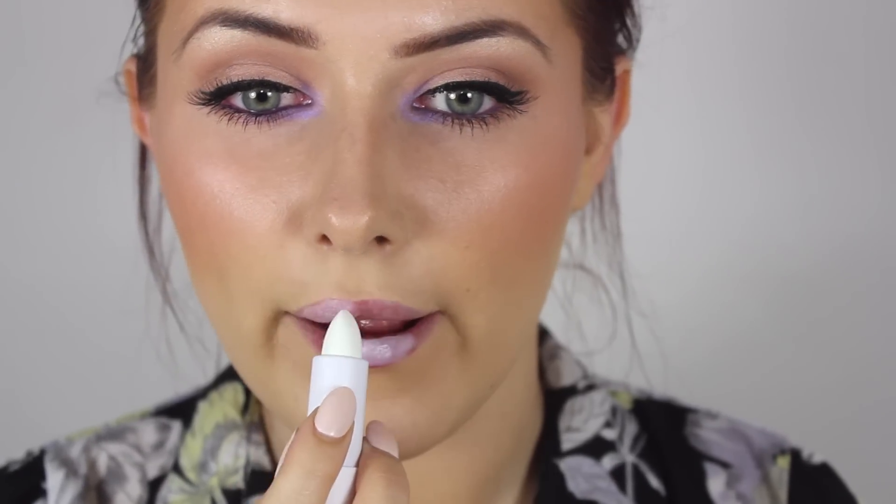For highlight, I didn't actually go with MAC Soft and Gentle for once — I went with an eyeshadow, which will be listed on my blog.